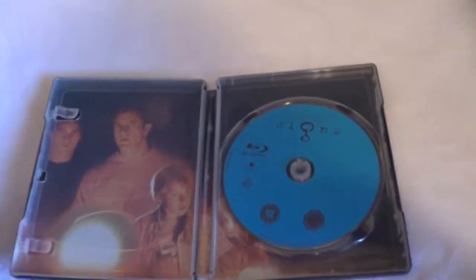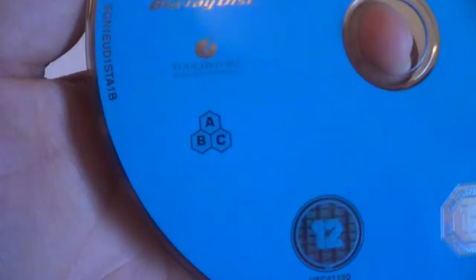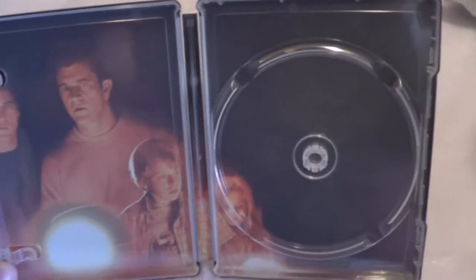And inside, here's the interior artwork. The Blu-ray disc is again region free, so it'll play in all Blu-ray players worldwide. And that is the interior artwork right there.